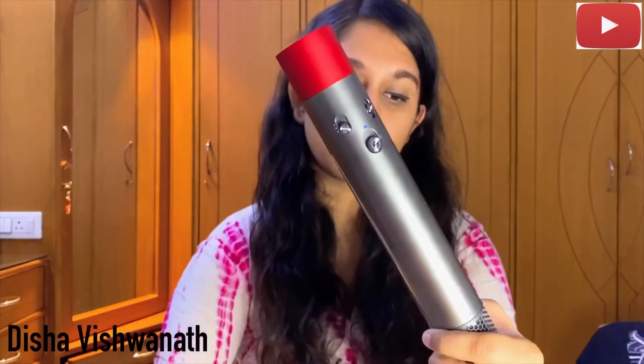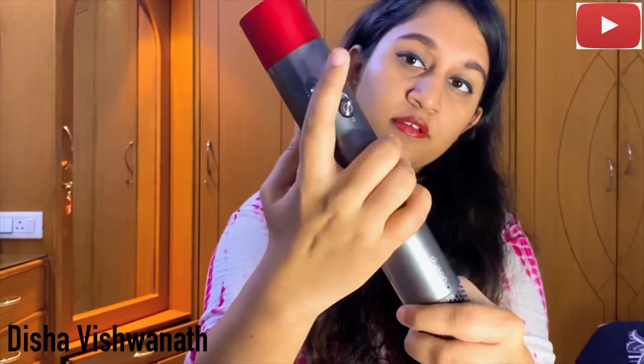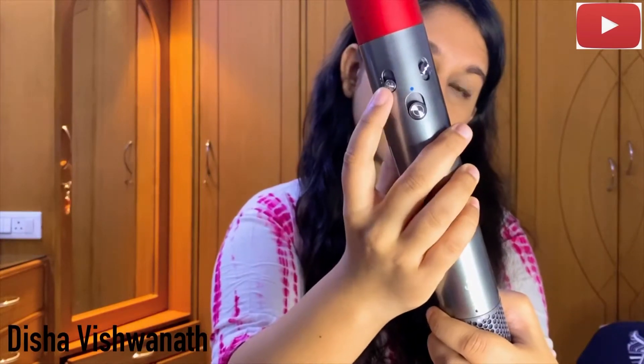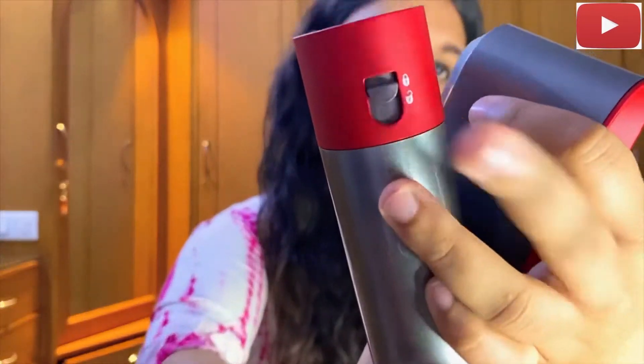So this is the main cord with the power button and it also has a cool shot. That is the heat control — it has cool, little warm, and really hot air. And that's the speed control. Now I'm going to show you guys how Dyson is going to work on my head, and that is the lock and unlock button.